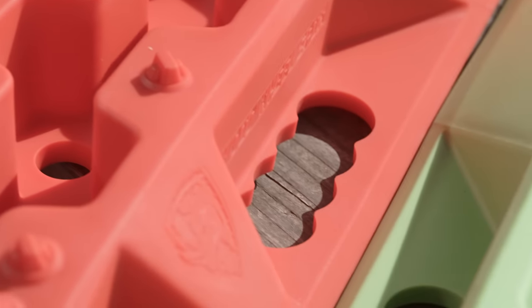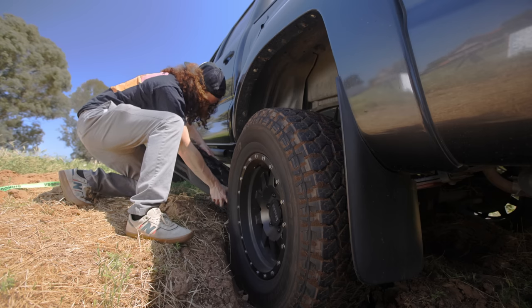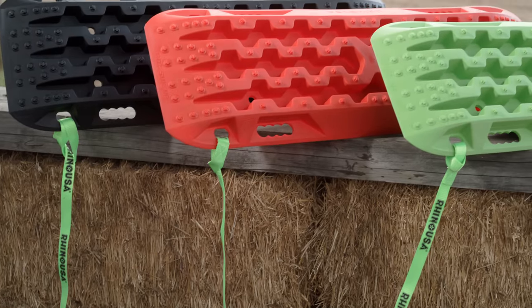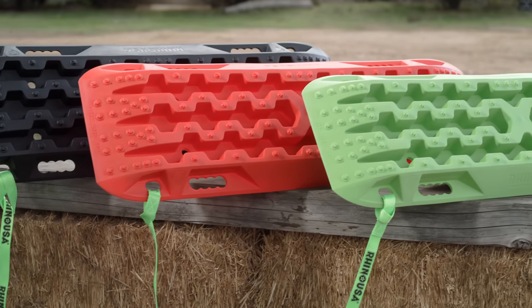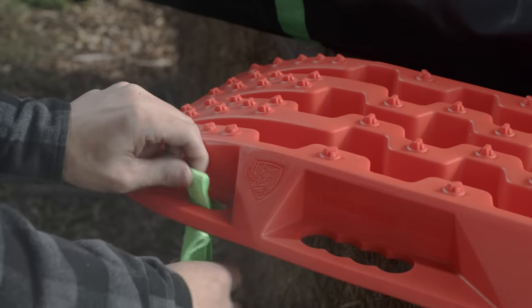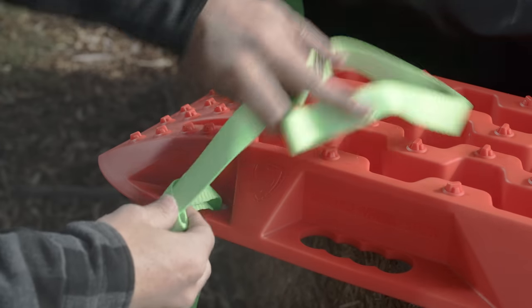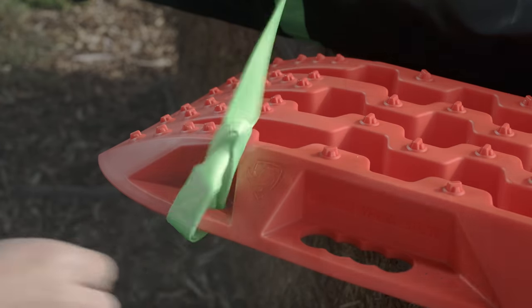The contoured end can be used as a shovel to remove dirt and debris from around your stuck vehicle. They feature industry standard mounting holes to make hanging them on your truck, UTV or SUV a breeze. They even come with retrieval lashes so you can easily recover the boards out of thick mud or sand once your vehicle is unstuck.